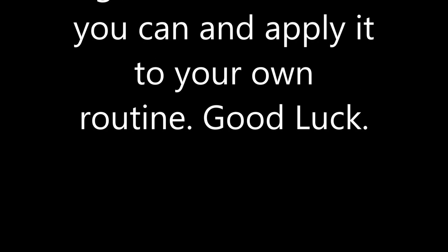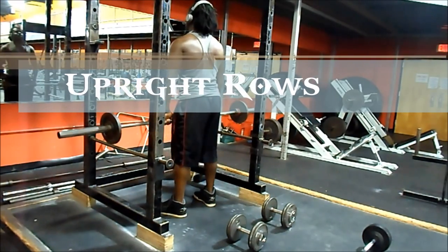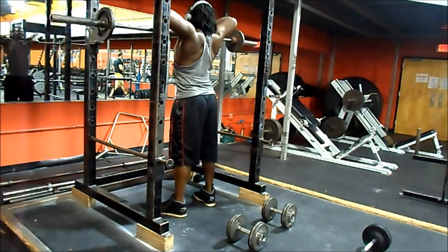Starting off with upright rows. I already made a video showing you guys my trap workout — this is just cutting and editing.